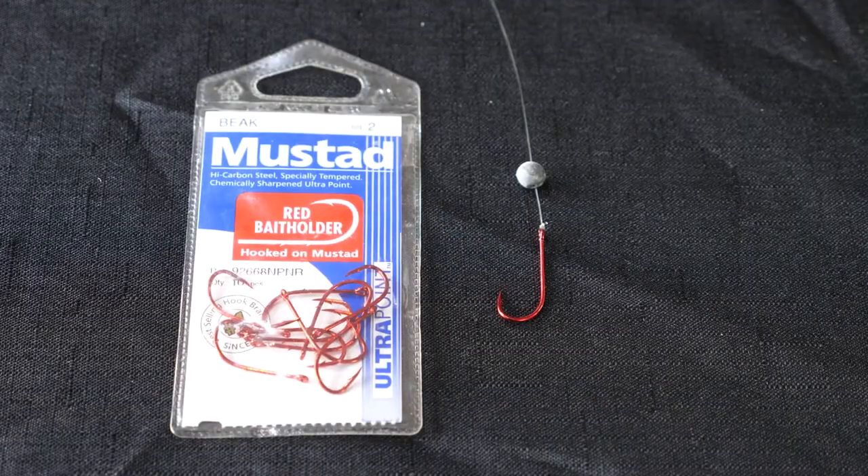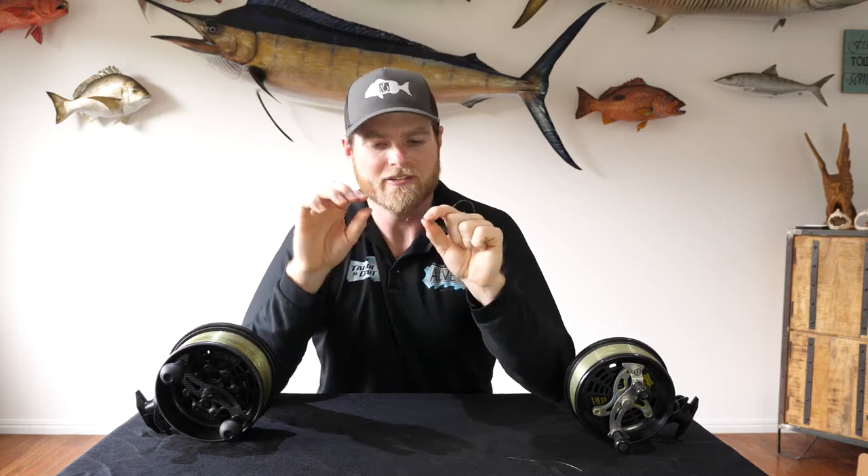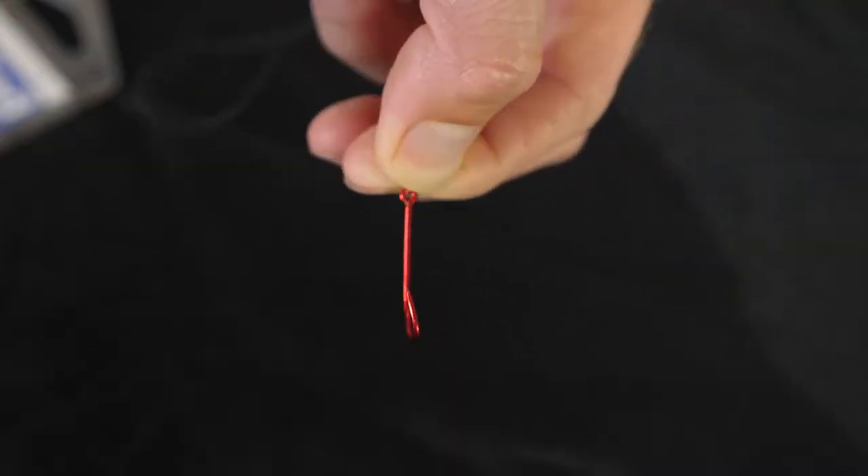Down the business end we've got a size 2 bait holder hook. You can chop and change the hook to suit whatever species you're targeting. In most cases for me I'm targeting bream and small drummer, so a size 2 bait holder works perfectly for me.